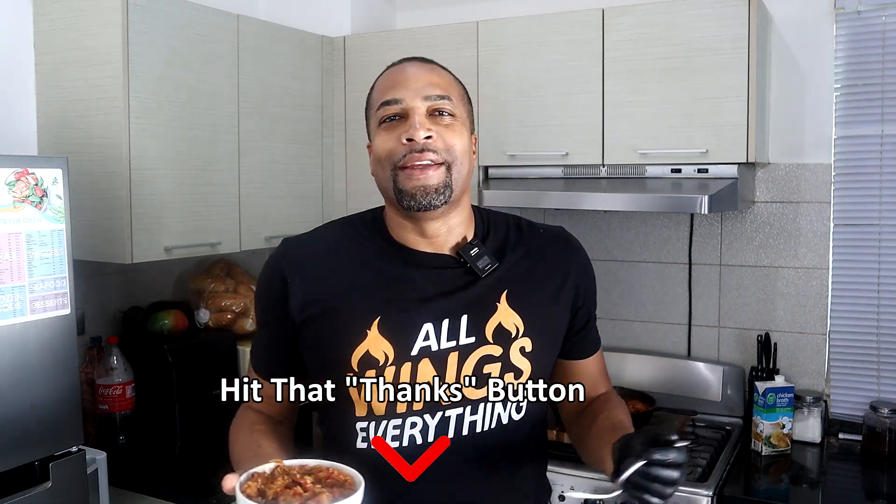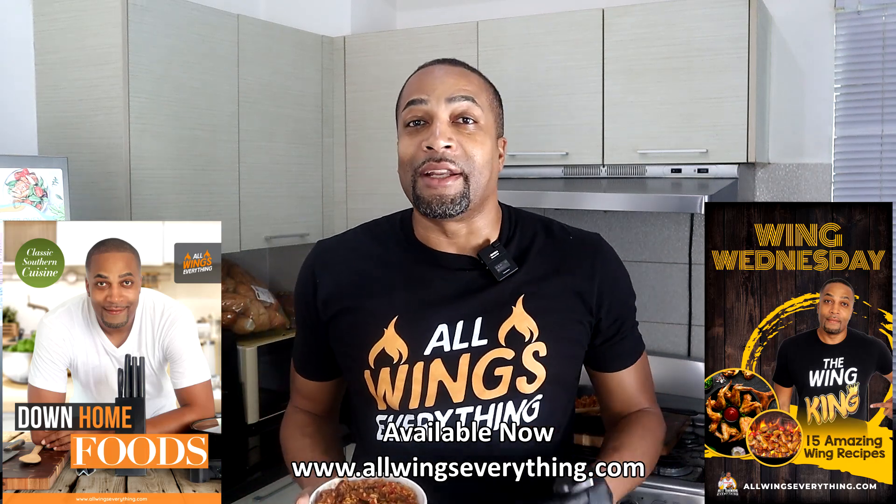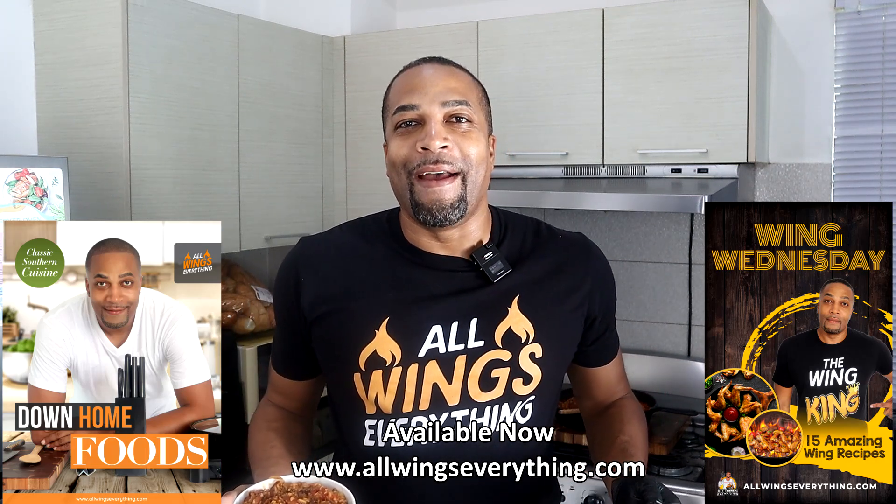It's all in one pot. Until then, y'all already know who I am — always everything. And remember, I'm not a chef, I just like to cook a lot. I'm out, peace.